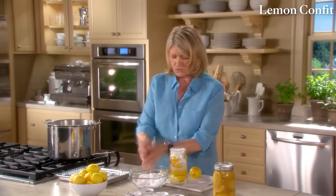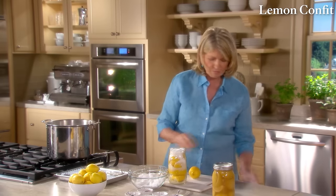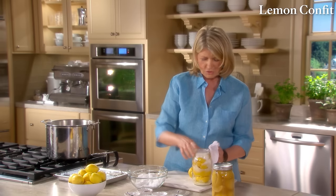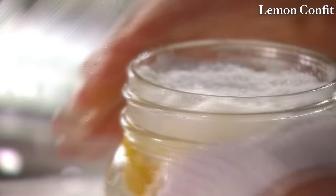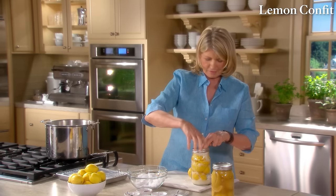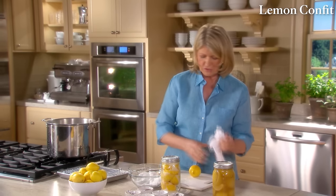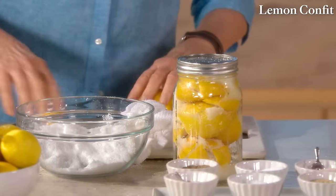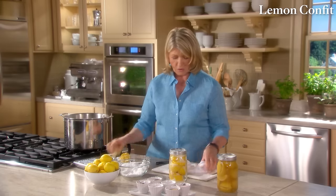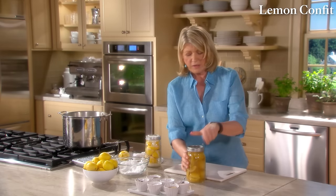The salt reacts with the lemon flesh and juice, softening the lemons while still keeping a nice texture. Pack as much salt into the jar as possible and squash the lemons down. This goes right into the refrigerator. Remember to wipe the seal. The juices will exude from the lemons, giving you a lot of salty juice as they sit in the jar.